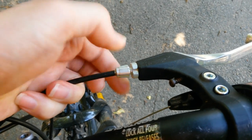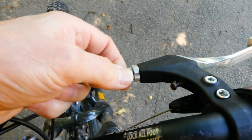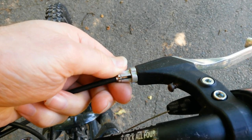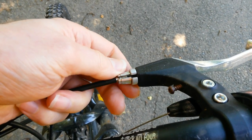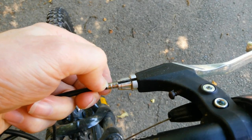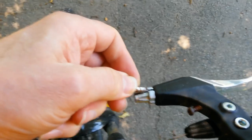Sometimes you can loosen a slotted cable adjuster and align the slots in the adjuster and its lock nut so you can pull out the cable housing. Sometimes the slotted stop and the adjuster are at different places.